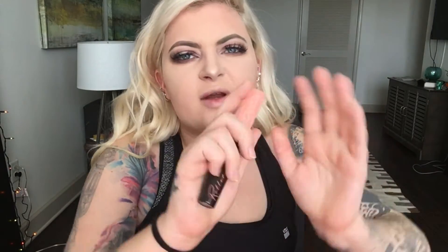Today I'm gonna use Benefit's Roller Lash in Black AF. Then I'm gonna go ahead and apply a lip color. Usually with more dramatic eye looks I like to do a lighter lip, but today since it is a pretty dramatic darker look I'm gonna go in with my favorite as of lately — Coco by Kylie.